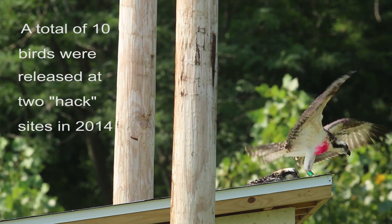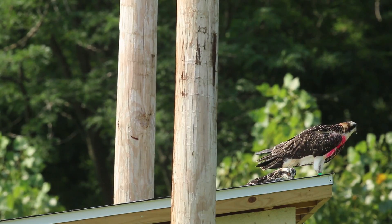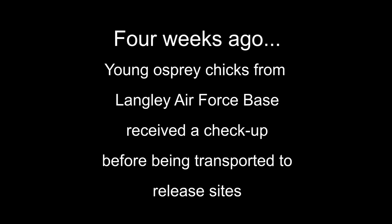We released two birds this morning — they're the last two from this site. They both spent a lot of time up there just preening and testing their wings, and then one finally took off within about a half an hour of placing it on the box, which is kind of typical for the ospreys.